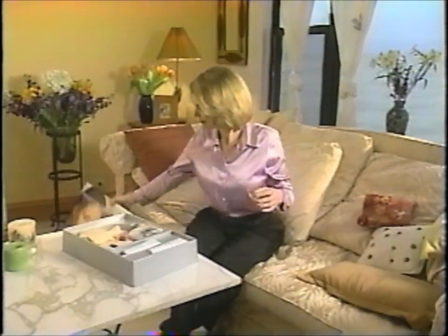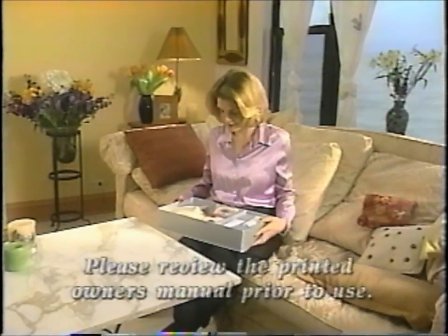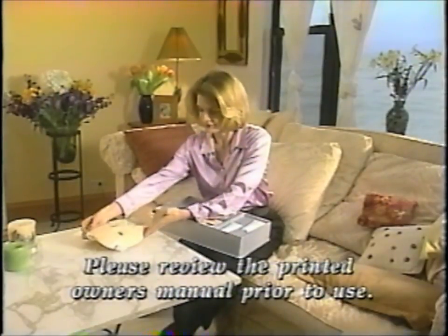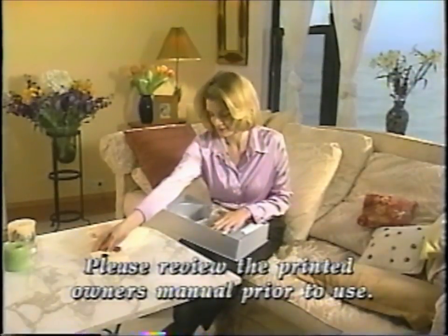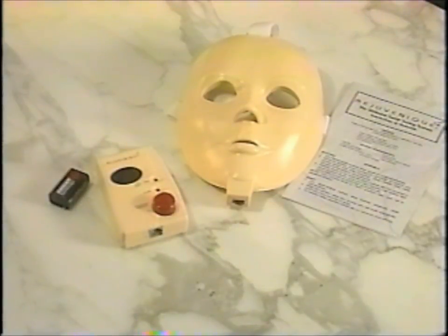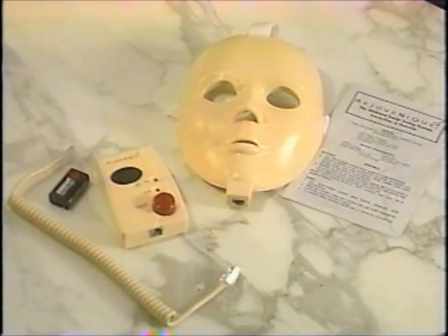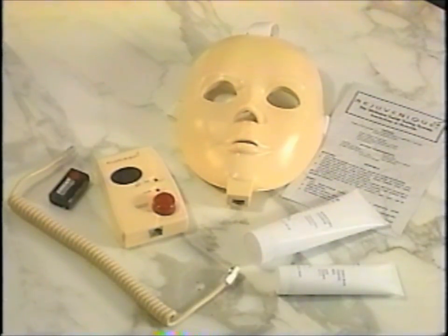Your Rejuvenique system requires very little assembly. It's important to become familiar with the system prior to use. We recommend you watch this video manual. However, it is not a substitute for the owner's manual included. The essential parts of your Rejuvenique system are the facial mask with adjustable straps and 26 gold-plated contact points, the battery-operated control box, the connector cord, the tube of enriched toning gel, and the tube of purifying cleanse. Make sure you thoroughly review the owner's manual and save it for future reference.